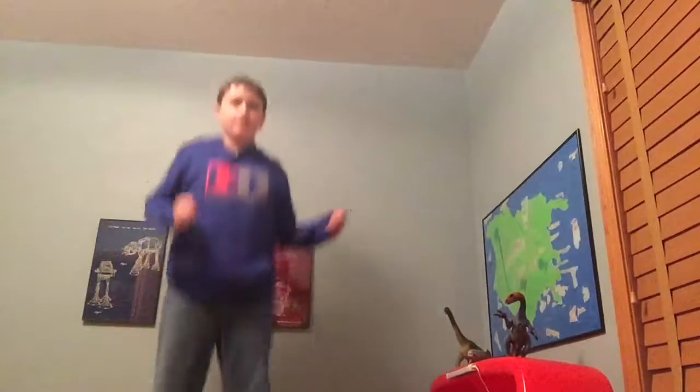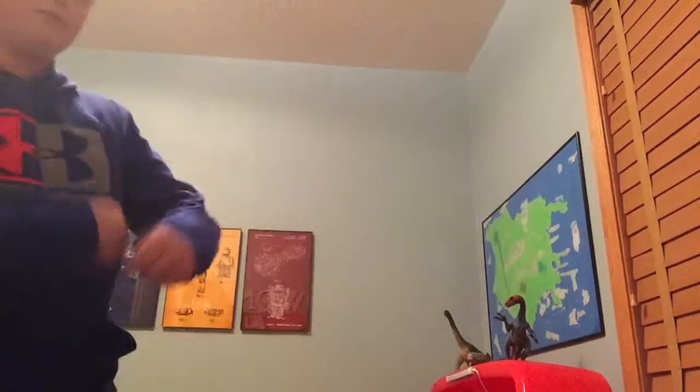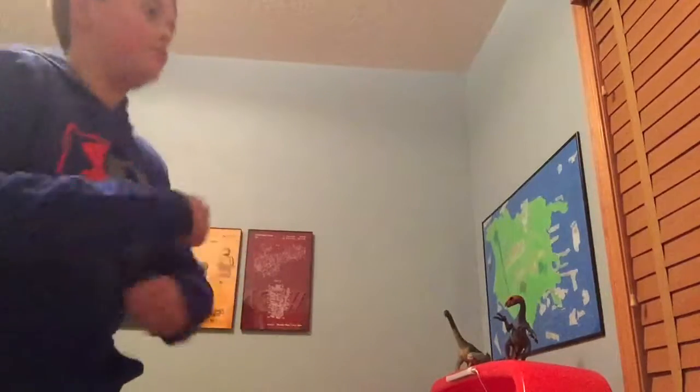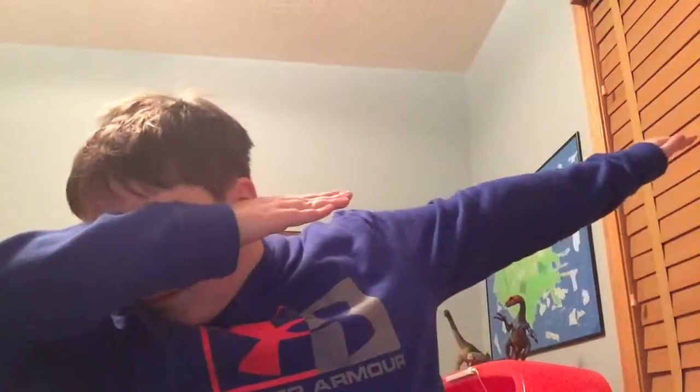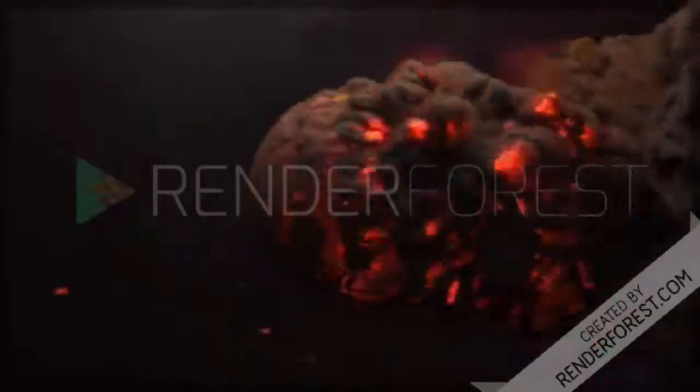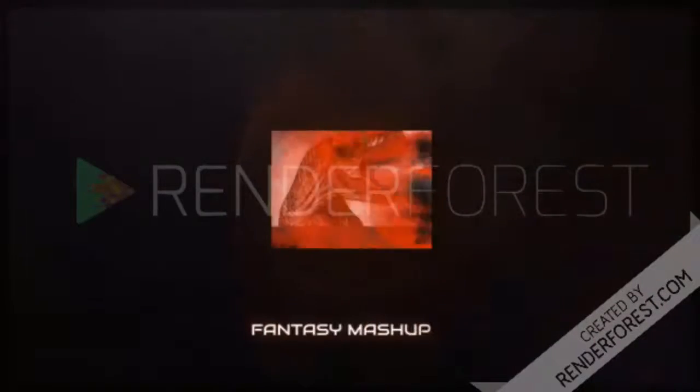Right now, I just have one thing to say. It's Friday, my dudes. Hi, Fantasy Mashup here, and today we are reviewing the Schleich Therizinosaurus.